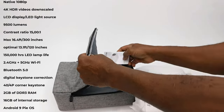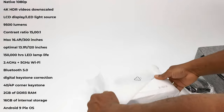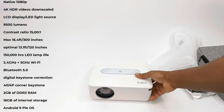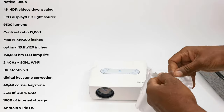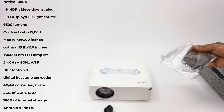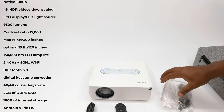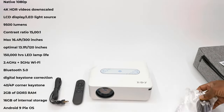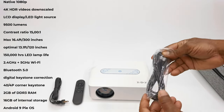It has a maximum viewing distance of 16.4 feet which produces a 300-inch display, and an optimal viewing distance of 13.1 feet which produces a 120-inch display. It has 150,000 hours of LED lamp life. It has dual band 2.4 plus 5 GHz WiFi and Bluetooth 5.0 technology, with digital vertical and horizontal keystone correction and a 4D 4P corner keystone correction.